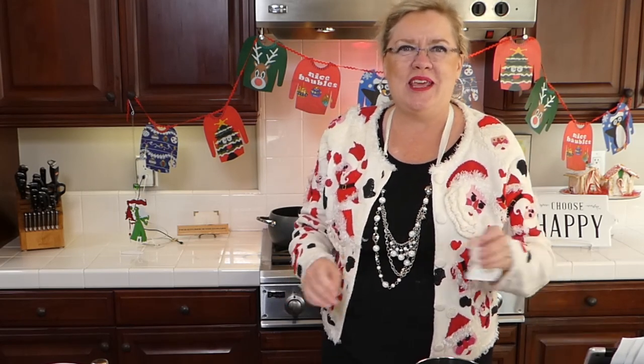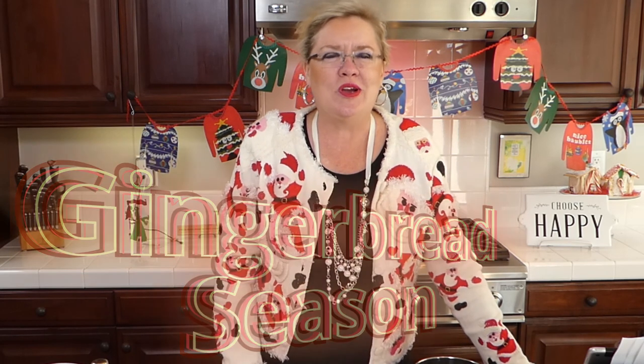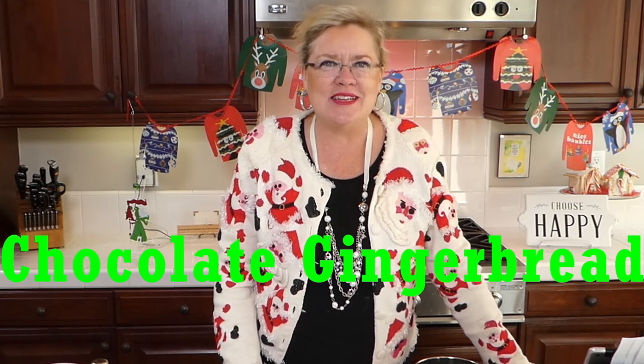We have a fun thing on deck today that I've been trying to make for a couple of weeks, but it kept getting moved forward. So today we're going to be making a couple of yummy things. It is officially gingerbread season, so we are going to be making our own gingerbread spice — because I like to make my own. We've made our own taco spice and our own pumpkin pie spice, and now we're moving right on to gingerbread spice. We are going to be making chocolate gingerbread today!